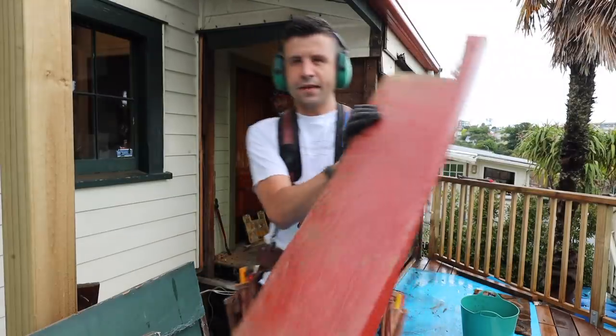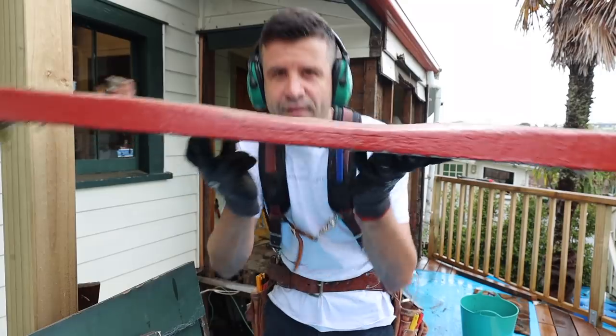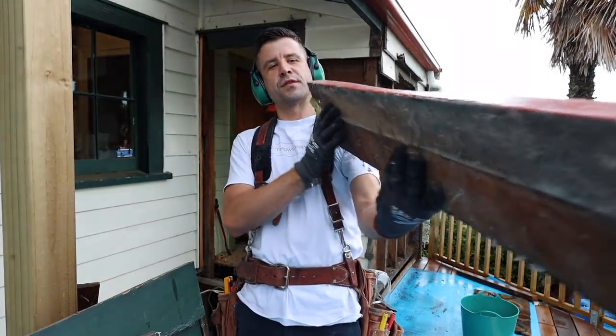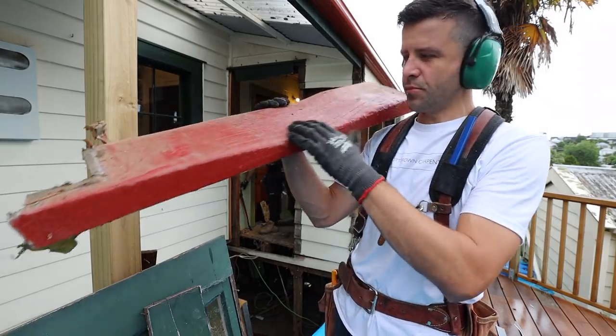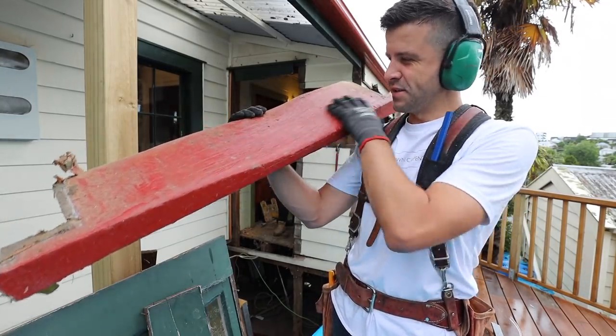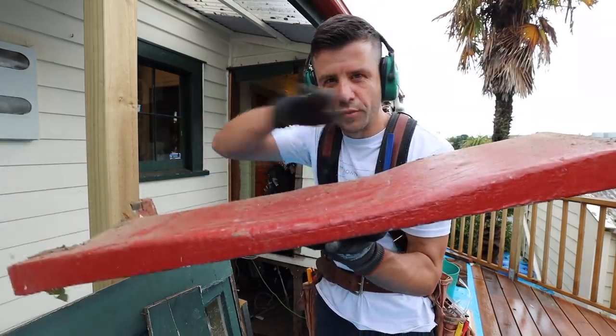A piece of timber that has been in place for many many years that is still a straight piece of timber — somewhat. The top has been stepped on so much that it has this dip in it. It's kind of like in the UK when you walk up all those stone stairs and they've all got the big grooves in them.